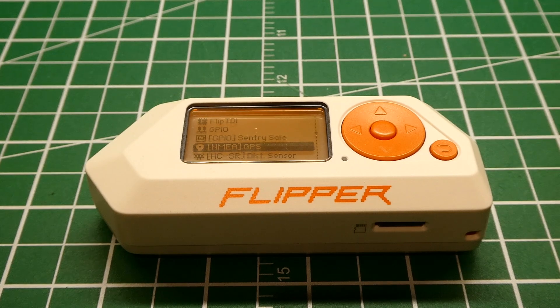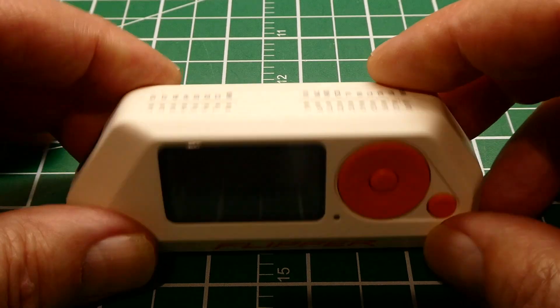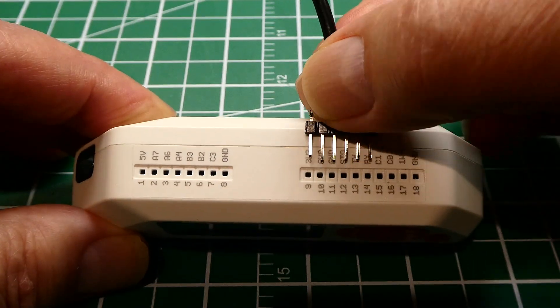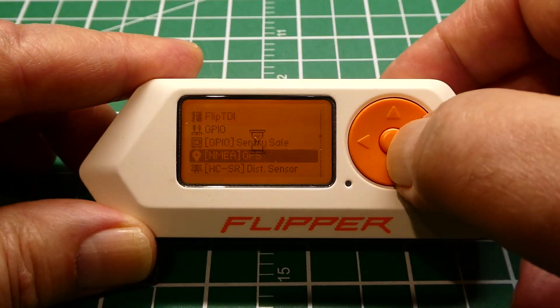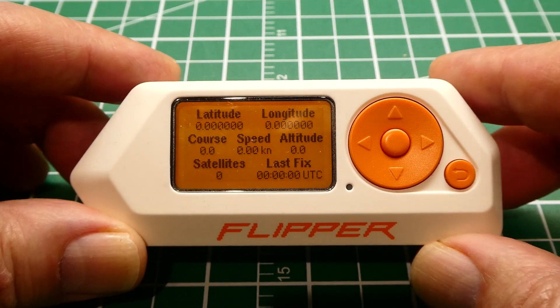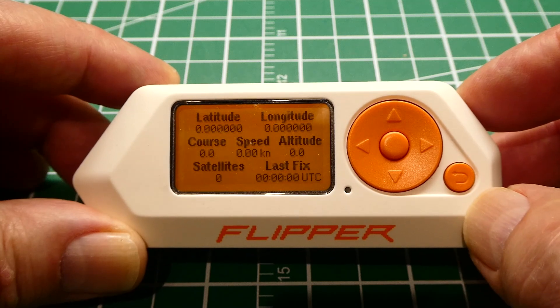To make my setup portable so I can take it outside, I'm going to hook up my GNSS receiver to my Flipper Zero. The Flipper has a battery inside to power the GPS receiver, a display, and a GPIO bus on top. I re-soldered the wires on my pin header to match, giving me 3.3 volts, ground, TX, and RX. I can run software that will give me latitude, longitude, course (bearing), speed, altitude, satellite count, and time, so I can take this outside and check out the operation of the GNSS receiver.